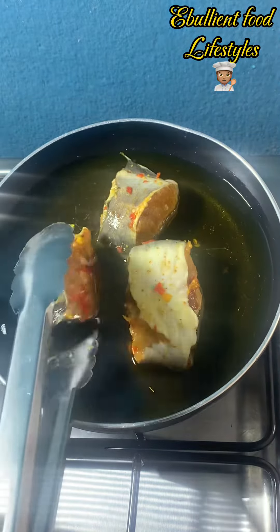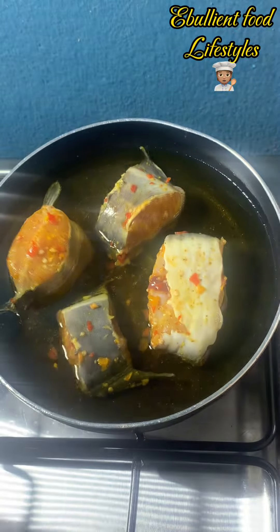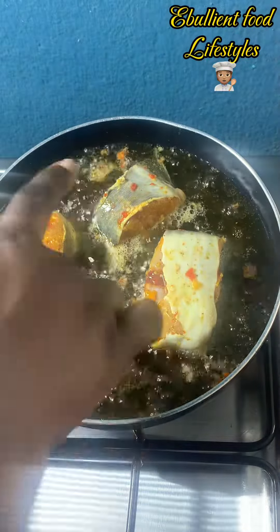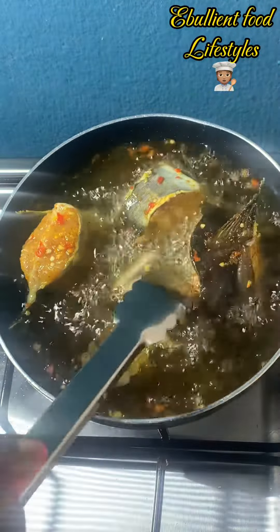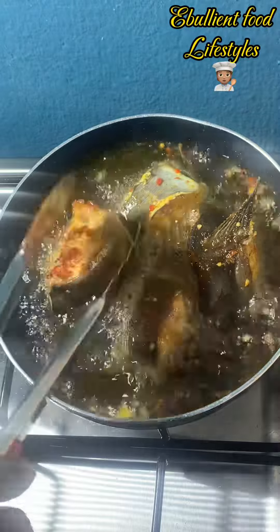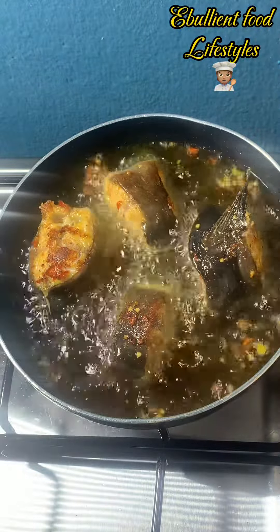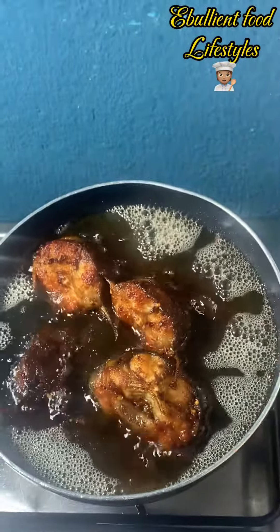For frying you need plenty of oil — it's kind of a deep fry, but my oil is not that plenty so I'm doing it this way. You can see what's going on: just place your catfish on a medium heat so that your oil does not splash. Once the heat is medium it's not going to splash, so you allow it to fry gradually.